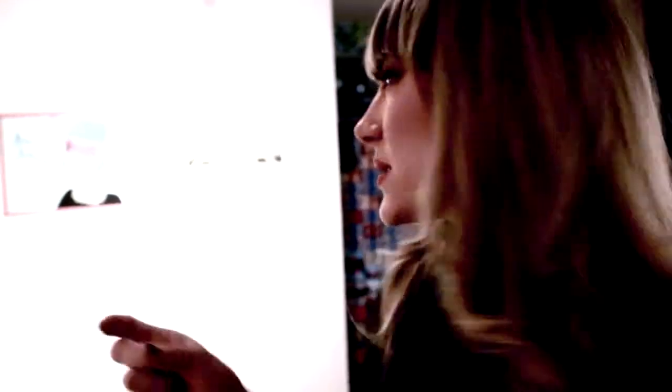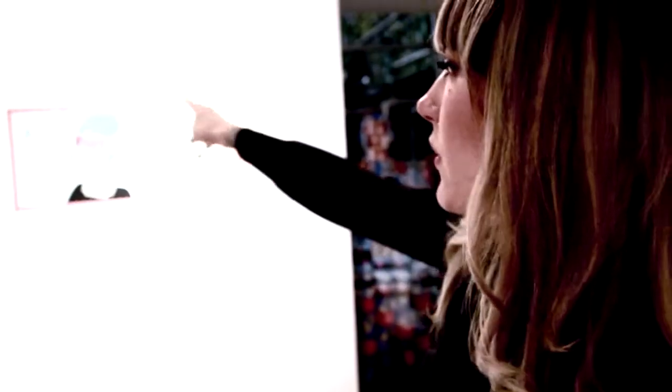They're all hand drawn. I have all these old books of frames and patterns and stuff, so I piece them together and make a frame.